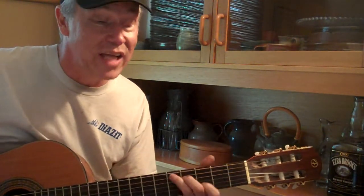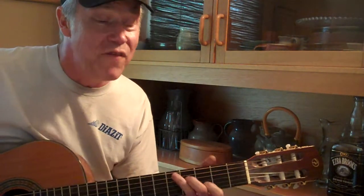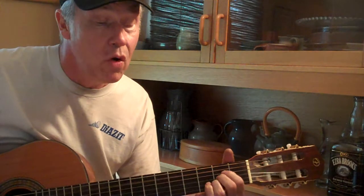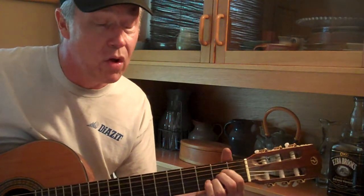You just gotta shiny on the bottom, rough on the top, keep that keepers, don't let it drop, fix that head and get the dough, and keep them rockin' on down the road, keep them rockin' on down the road.